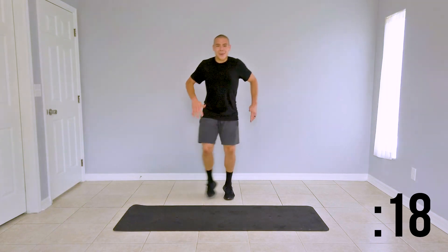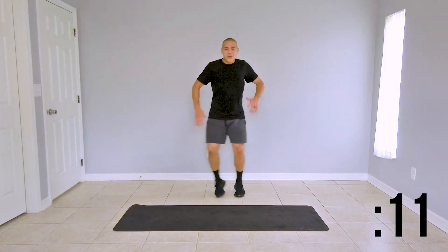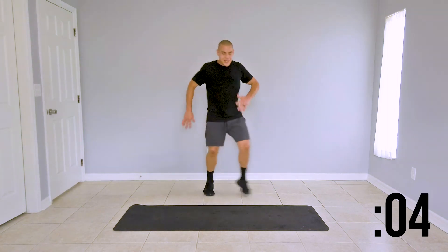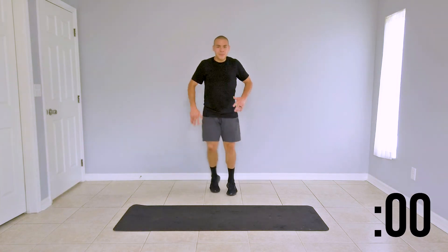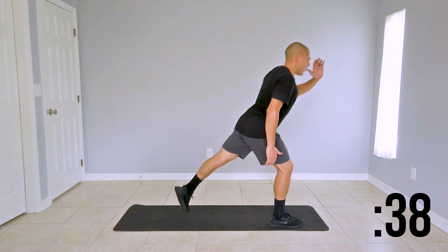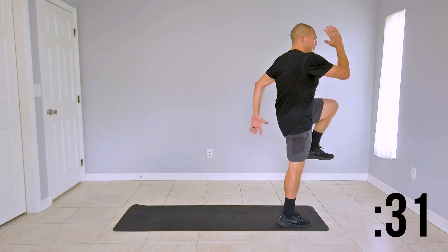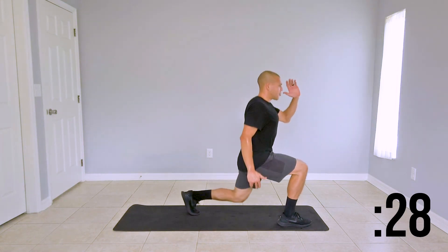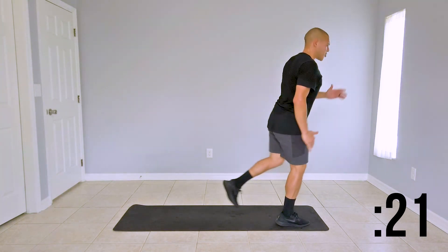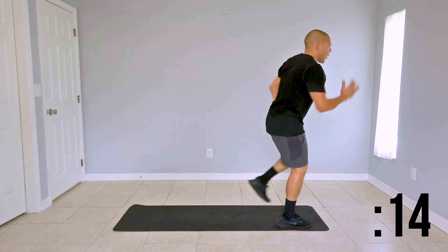We're moving forward to a reverse lunge to knee raise jump. Left leg goes back, left hand comes up, and you're jumping up. Return into that reverse lunge and give a nice jump up. If it's too much for you to jump, I want a nice strong lunge and a nice strong knee raise. Otherwise, I want a nice strong jump. Before you focus on speed, make sure you've got that form and the right coordination of the arms.